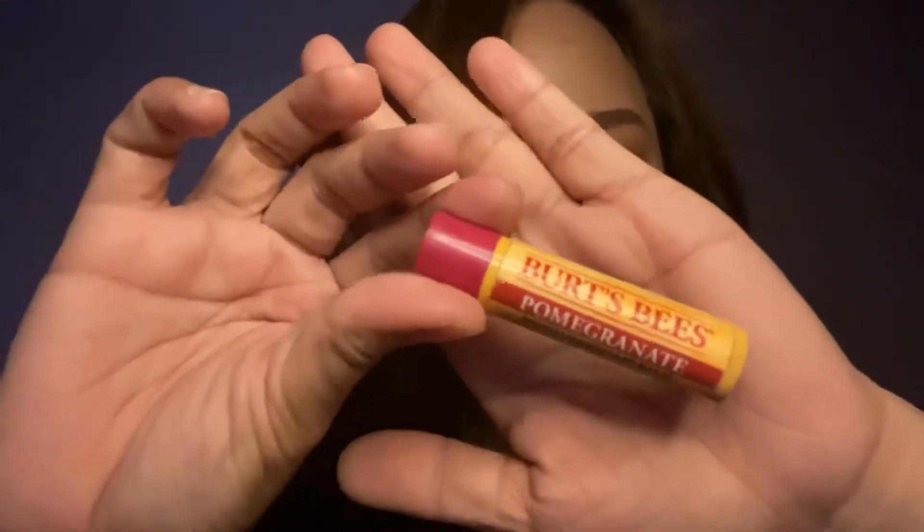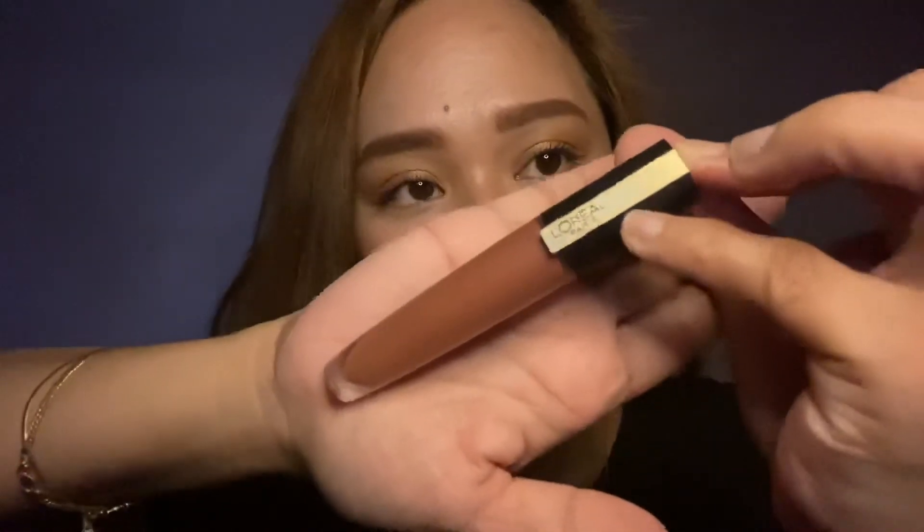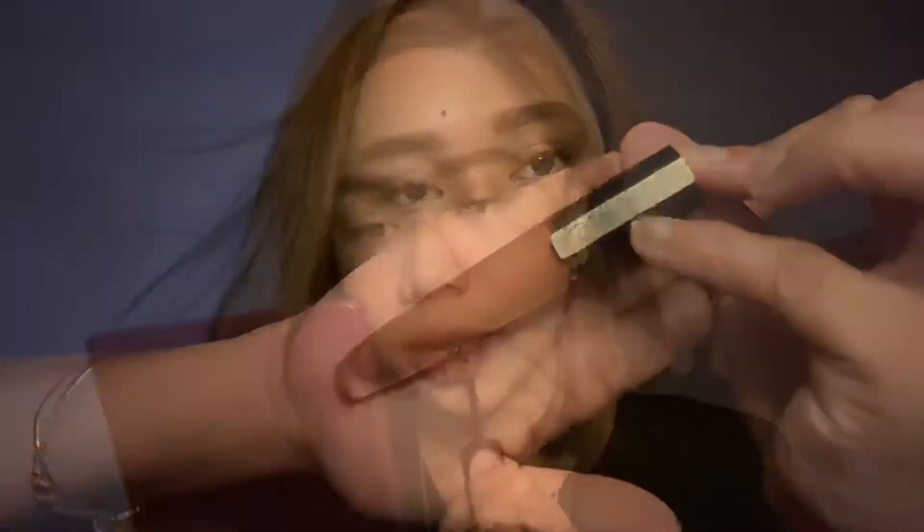Before I put on any lip product, I'm using a lip balm from Burt's Bees in the shade pomegranate, then topping it off with my L'Oreal Paris lipstick in the shade rouge.